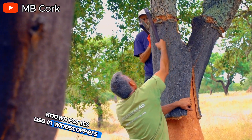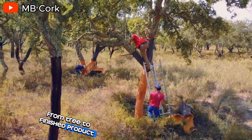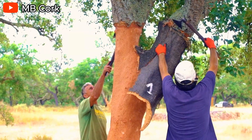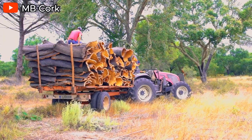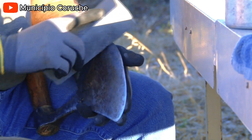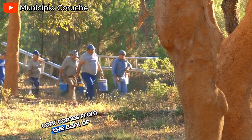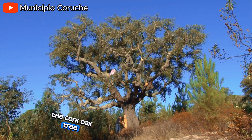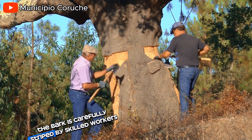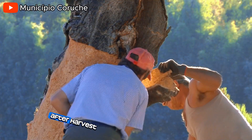Known for its use in wine stoppers, cork undergoes a fascinating process from tree to finished product. Here's a breakdown of the key steps. First, the harvesting. Cork comes from the bark of the cork oak tree, specifically from Portugal and Spain, which are major producers. The bark is carefully stripped by skilled workers using a hatchet, ensuring no harm to the tree as cork regenerates after harvest.